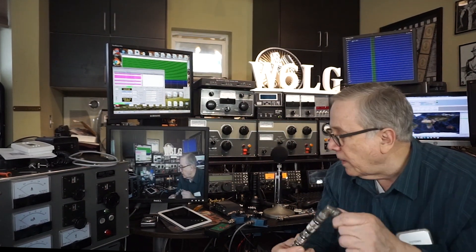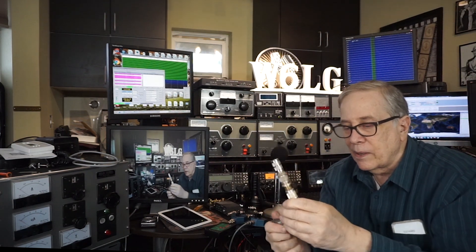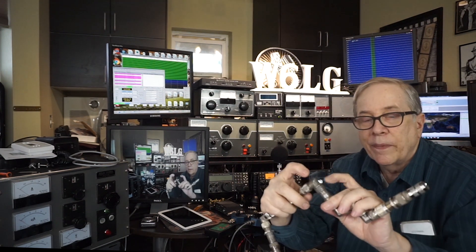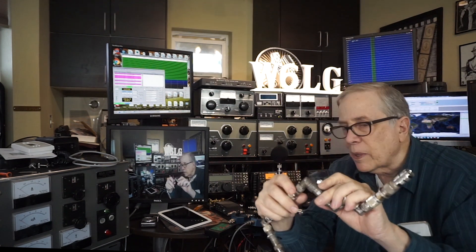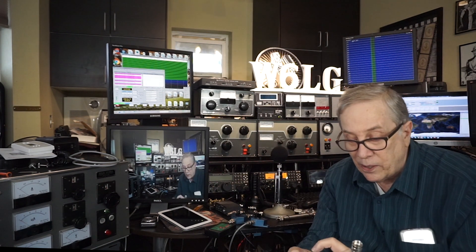I'm going to connect, or have connected, approximately 30 coax connectors. And just to be really clear, many of these are old. This one's World War II War Surplus, same with this one, same with this one, same with this one. And they've been outside and used.